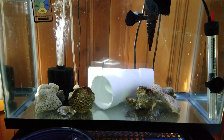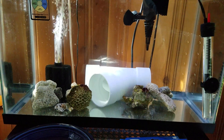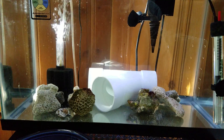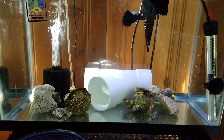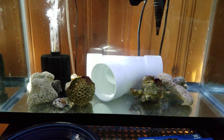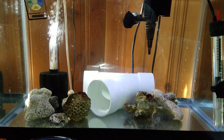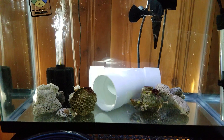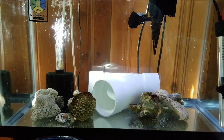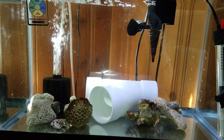I put a couple of pieces of live rock in there which are being sacrificed to the medication — a couple of pieces I didn't much care if I lost. I'm thinking I just want the tank to cycle so I can leave it up. I don't know if having a fish in there while it's cycling is a good idea, but I'm doing a lot of water changes.